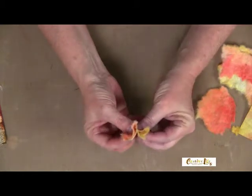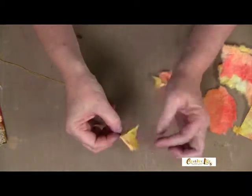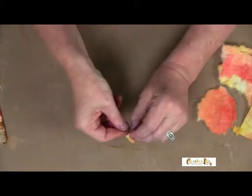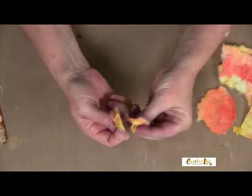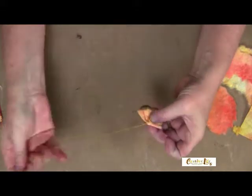Tear it in a circle for your center layer, then bunch it up and hold it at the bottom. I have one already threaded onto a needle and thread, so you're going to make a little stitch in the bottom. You'll do this again — put one exactly like this right next to it — which gives it an extra little bit of fluff. Just tack that on.